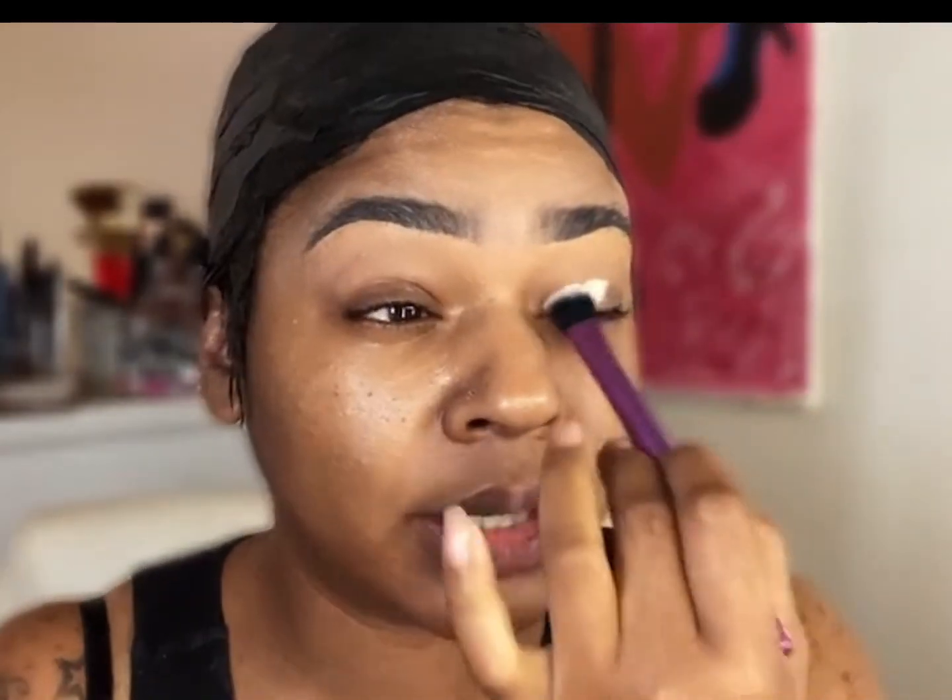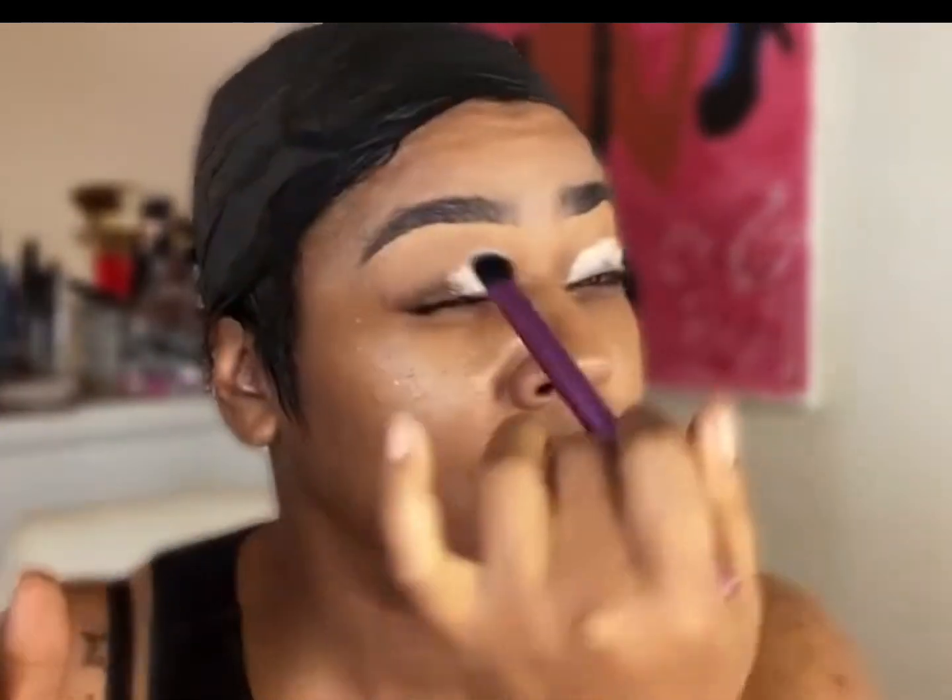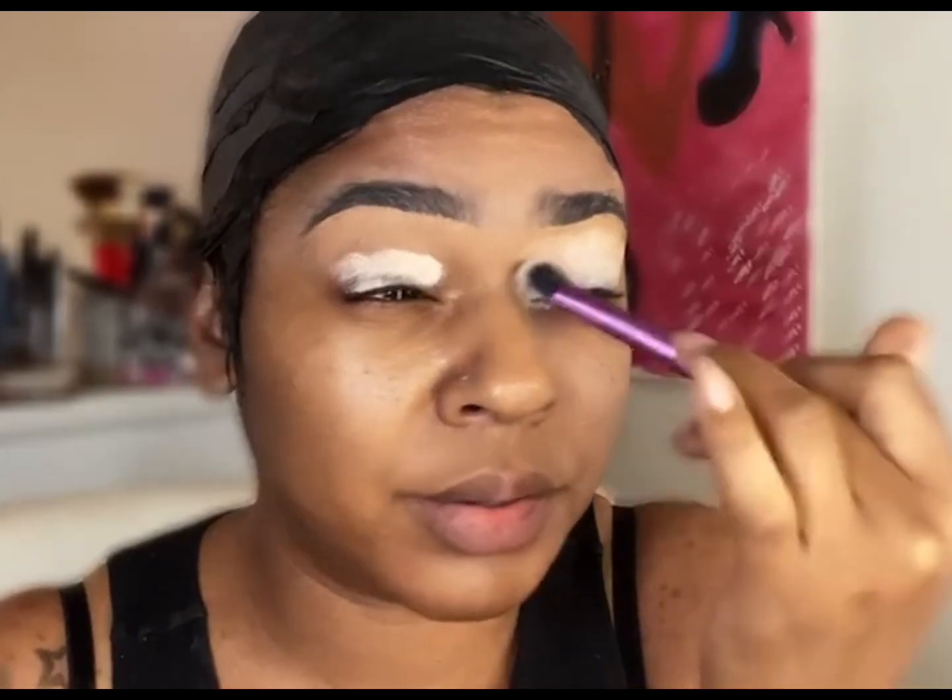I'm going to start applying a base right to my lid. I already filled in my brows and I took a child base and started applying it to my lid. I'll be simultaneously recording this and a TikTok, so it's going to be a tedious video. Right now I'm just putting the base down so it can be nice and matte when I start applying my shadows.